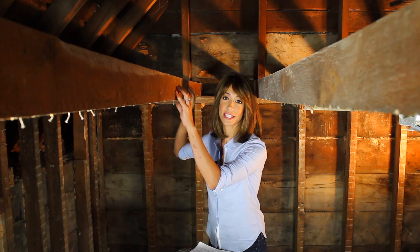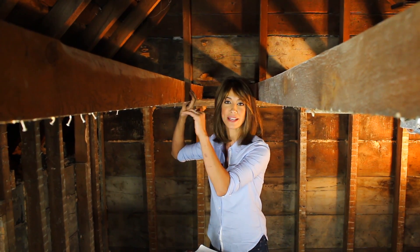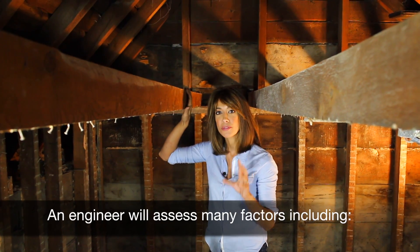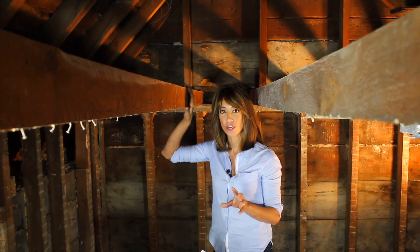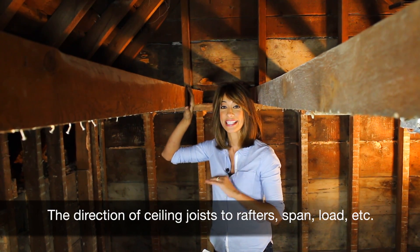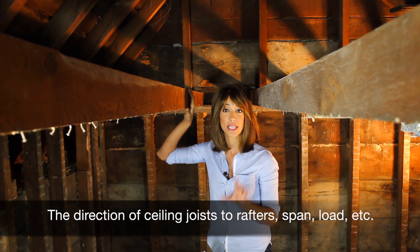Now these are your ceiling joists, and these held up our original plaster and lath ceiling. Before removing your ceiling joists, you'll absolutely want to consult with a structural engineer. Your engineer will come and do a site visit and assess many factors including these.